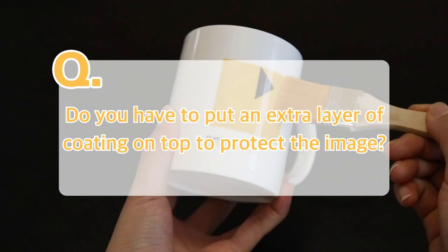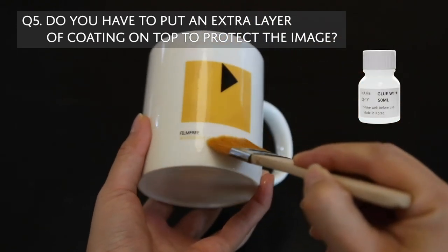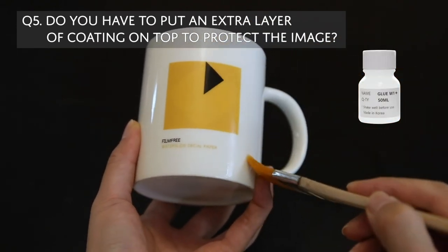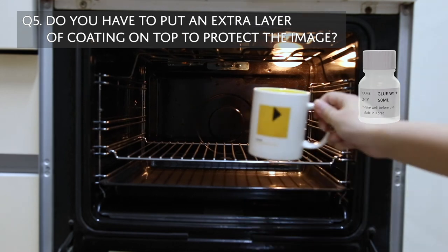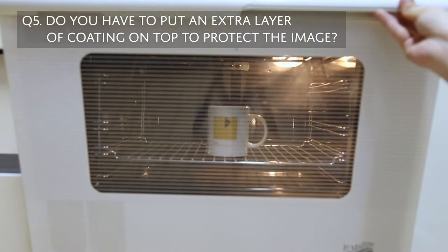Do you have to put an extra coating on top to protect the final image? That is totally up to you. To make the image last longer, you can apply W1 Plus before the second curing process. Priming will make the finished product more shiny and durable.